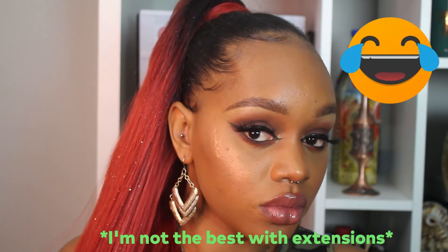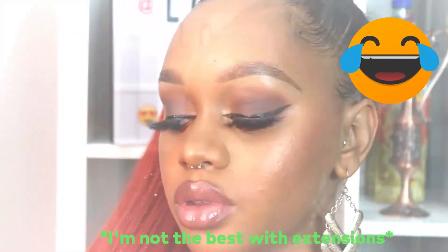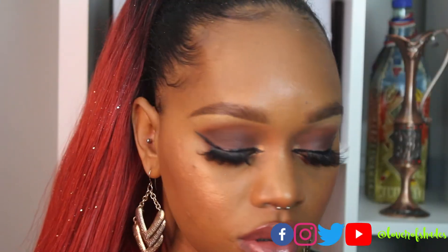After all this work, this is the final look. It was a hot mess putting this whole tutorial together, but I made the look work. If you're not strong with extensions like me, go ahead and get yourself a drawstring ponytail. In the meantime, go ahead and like, comment, and subscribe — I love you guys so much and I will speak to you later. Bye!